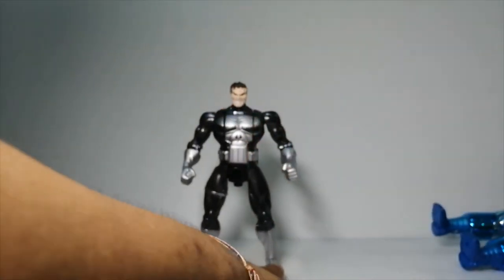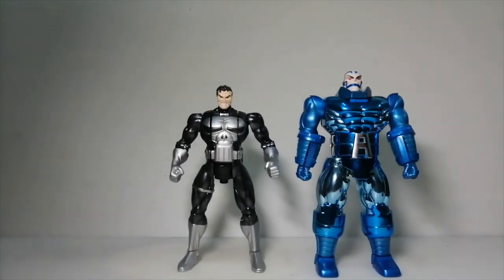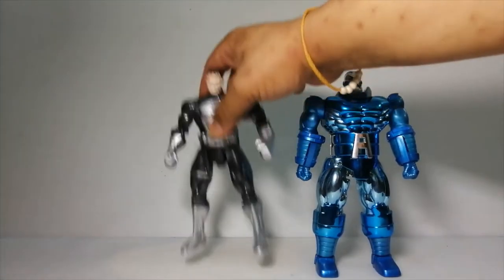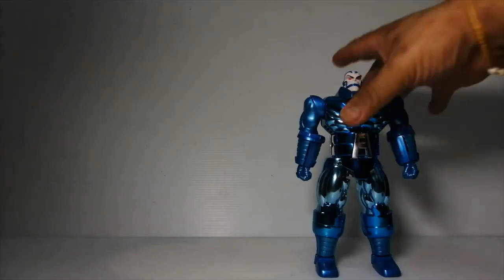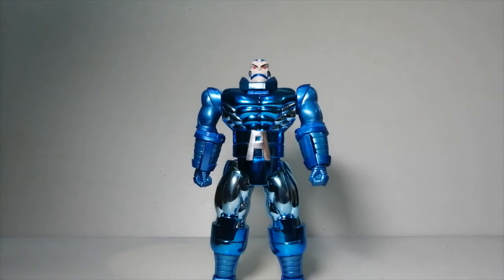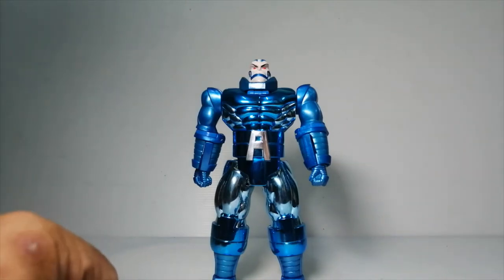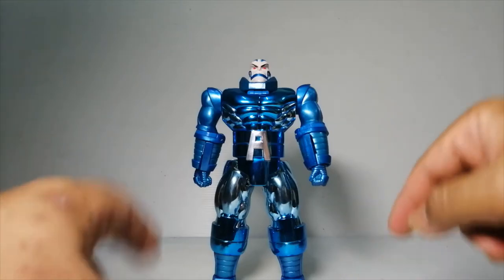For size comparison, here he is with Punisher. Apocalypse is slightly taller; Punisher is a bit smaller. Unlike Punisher, this guy isn't as controversial as the former. If you want to know what that controversy is all about, do take a look at that review — I'll put the link somewhere down below.